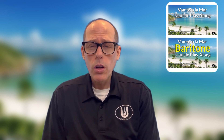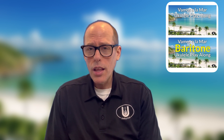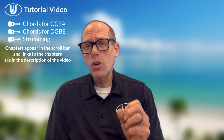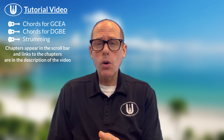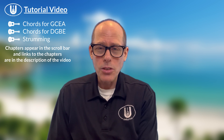Vamos al Amar is one of those songs that we teach in kindergarten, so my kinder students learn this song. And it's a great two-chord song. In this video, we're going to show you the chords you need for GCEA soprano, concert, or tenor ukulele, then the chords for baritone D-G-B-E ukulele, and then I'll talk about strumming a little bit as well.